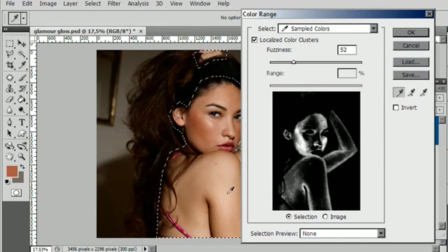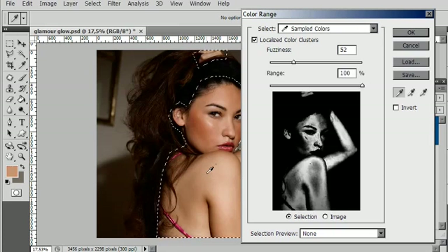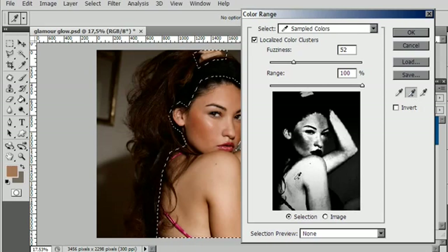The first step is to click on the skin tone that you'd like to select, so I'll just click on the image itself and that will make a rough selection. This shows you in the preview box what is currently selected and to what degree — if it's white it's completely selected, if it's gray it's partially selected, black means not selected at all. Now we're trying to get all the skin tones, so I'd like to add to this selection using the 'add to sample' eyedropper.